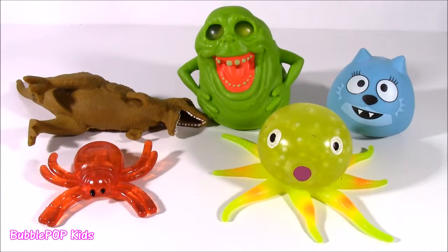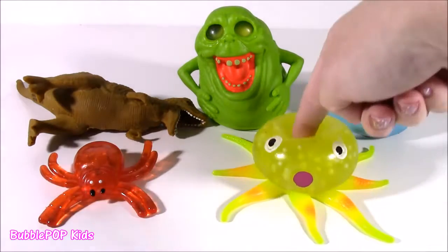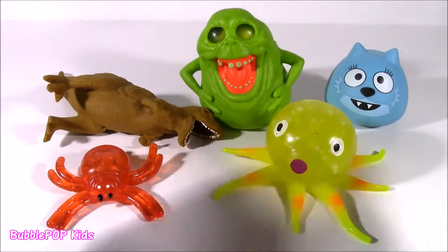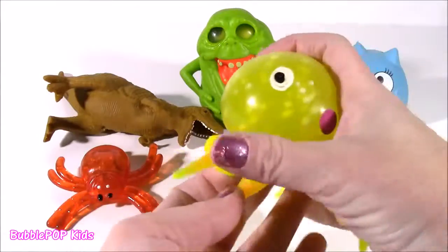Hey guys, Bubble Pop Kids here, and I think it's time to do some squishy cutting. I have five new squishies to cut open to see what is going to be inside.